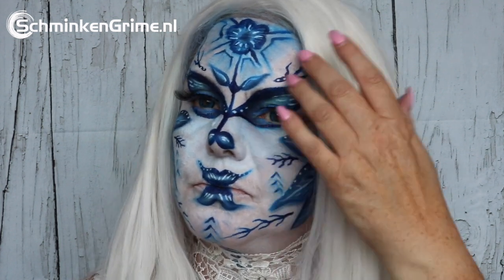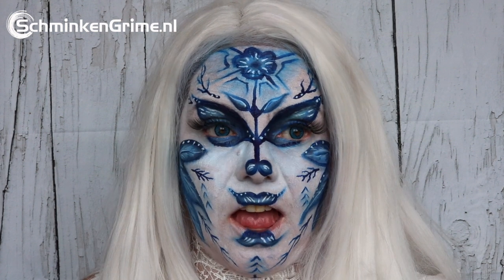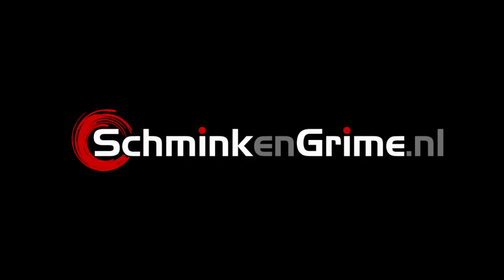Here in the Netherlands we have a very typical way that they used to paint our china and it is called Delft's blue. Eva translated this typical Dutch thing into a face paint today.